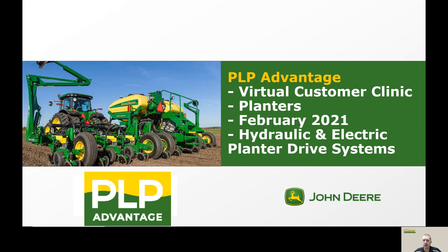Hello everyone, thanks for joining us today. I'm going to be talking about hydraulic and electric planter drive systems. My name is Cory Lenhart. I work in the sales department in McPherson, Kansas.